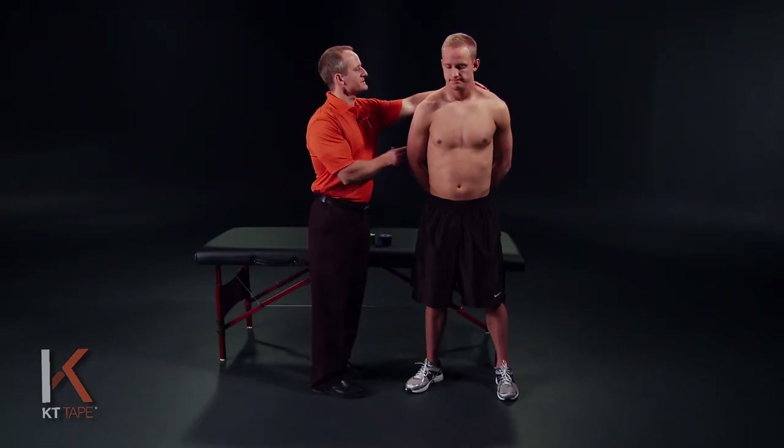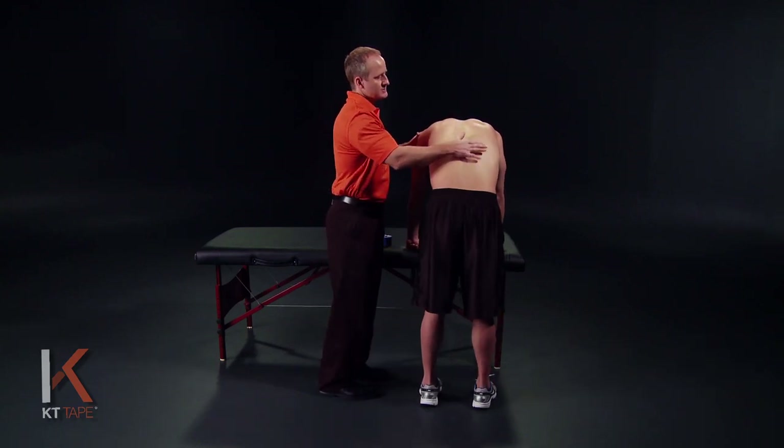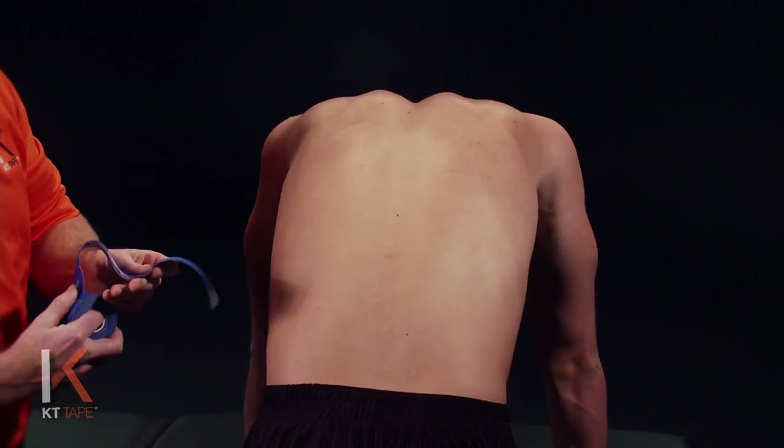KT tape helps this condition by helping correct posture, relaxing overworked muscles, and may increase circulation. For this application, we're going to place the area on stretch. So we're going to flex forward and stretch the skin in this area. You're going to position yourself within a comfortable range when doing this.